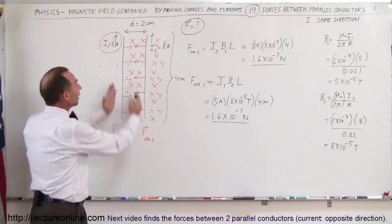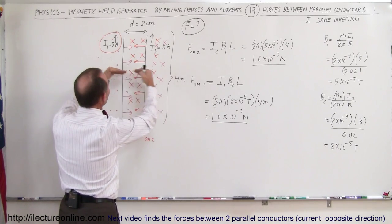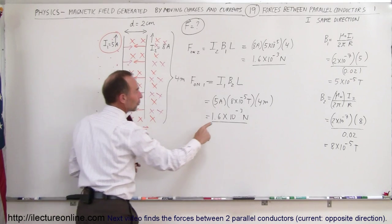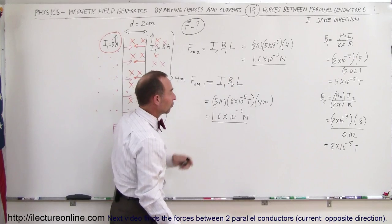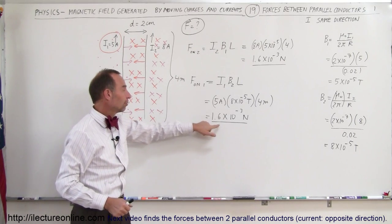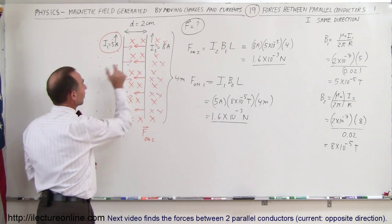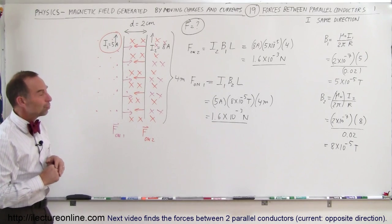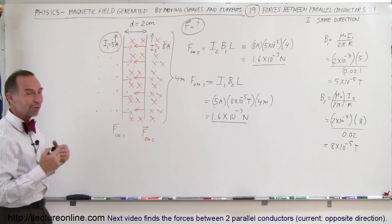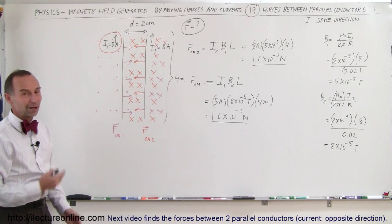The only difference is direction: when the currents in both wires are parallel and in the same direction, the force will be toward one another — an attractive force — pulling the two wires together with a force of 1.6 × 10⁻³ Newtons over a 4-meter stretch. Dividing by 4 meters gives 0.4 × 10⁻³ Newtons per meter of wire when they run side by side 2 centimeters apart. That's how you find the force between two current-carrying parallel wires — caused by the mutual B fields they each experience.